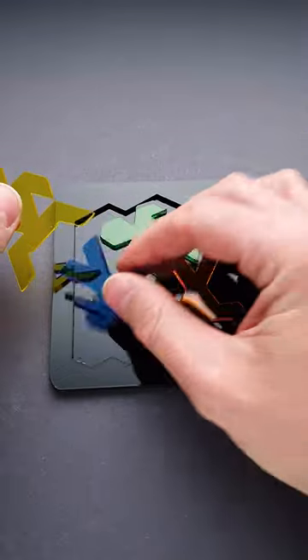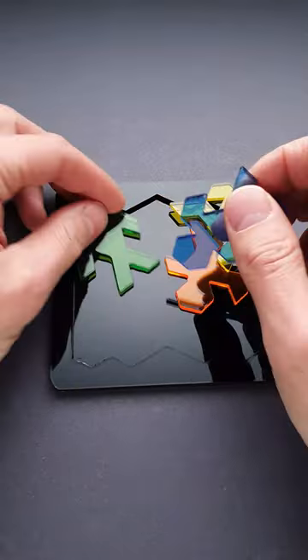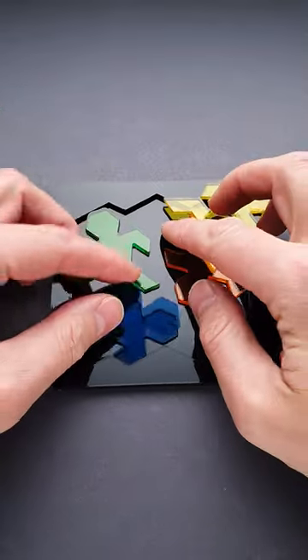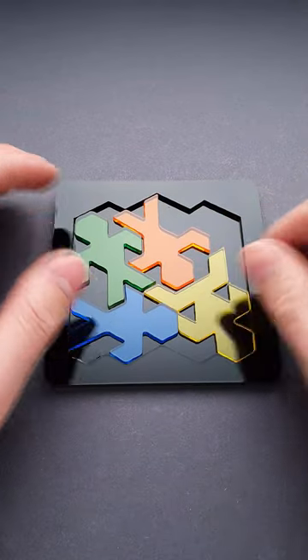But after playing with the puzzle for a while, you will find that you can easily fit three parts inside, but there is always not enough space for the last piece. Since this puzzle has only one unique solution, it will not be that easy to find it.